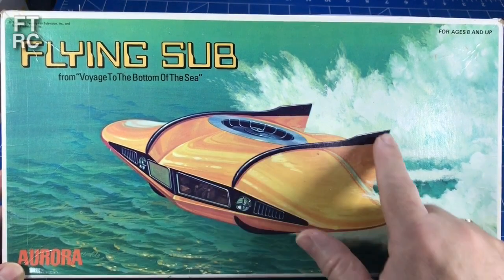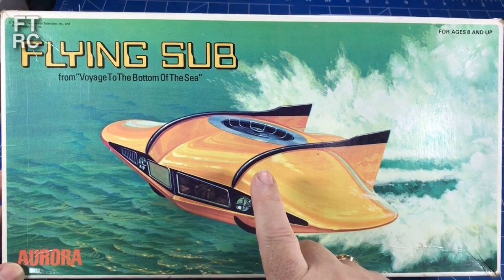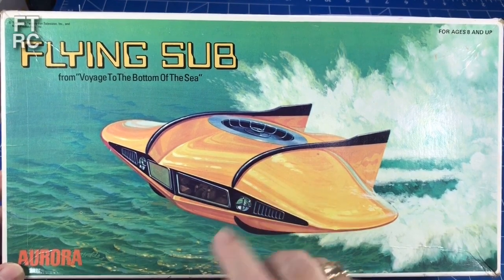It's an old 1960s kit from Aurora. Would you like to see what's inside this? Alright then, roll the music.